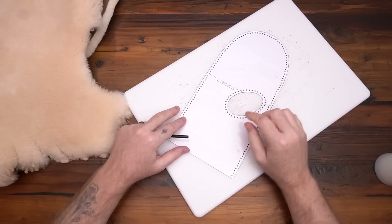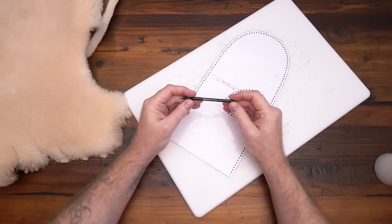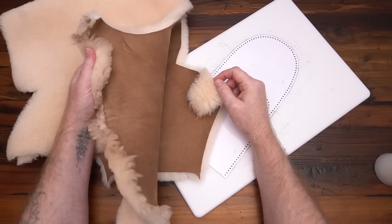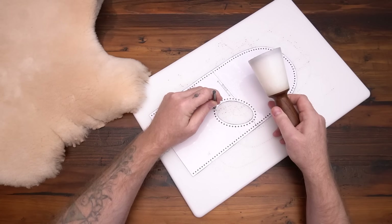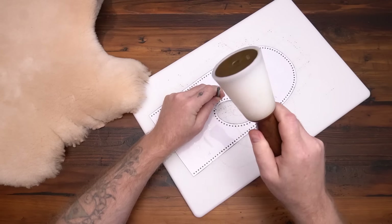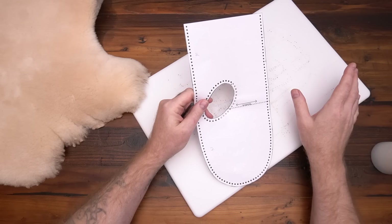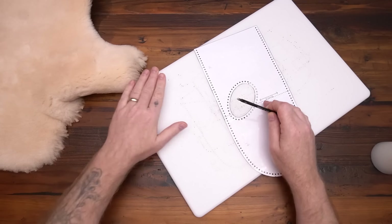Now we're going to punch out all the stitching holes, but just through the paper. I'll go with a 3/32nd — you can go a little bit smaller, but if you go too small it's going to be hard to trace all those stitching marks through the pattern onto your sheepskin. You'll have a lot of little pieces sitting around, so sometimes I'll do this step on a separate part of my workbench so I don't get a ton of those little sticky things in my sheepskin.